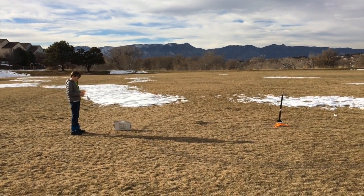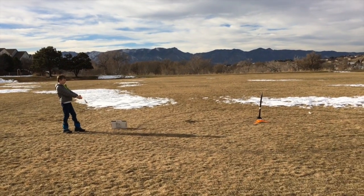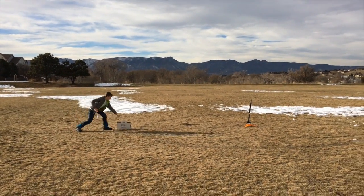First we'll show you the flight and the epic fail, and then we'll show you how to mount a camera onto your rocket.